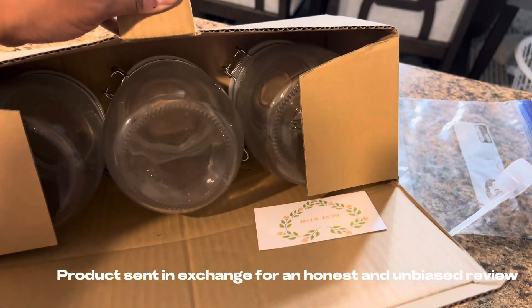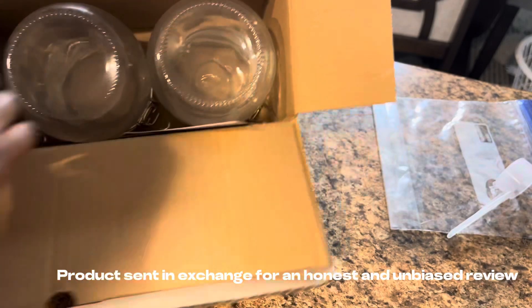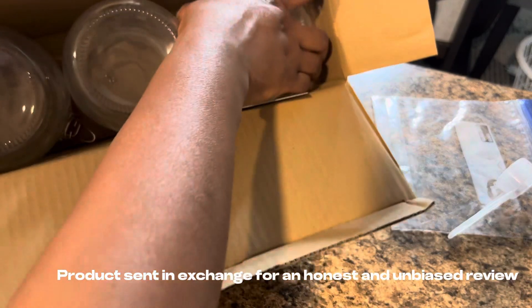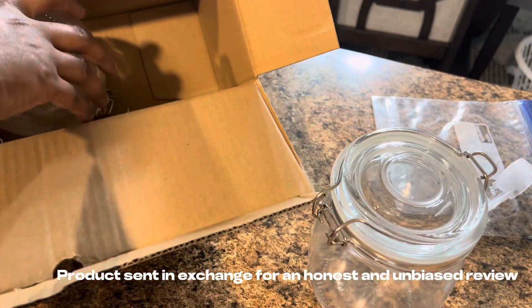All right guys, I got this set of three glass jars and I'm just going to tell you all about them. So first off, you heard me right — it comes with a three pack. Listen, in today's economy, anytime you can pay one price and get multiple items, that is a win.